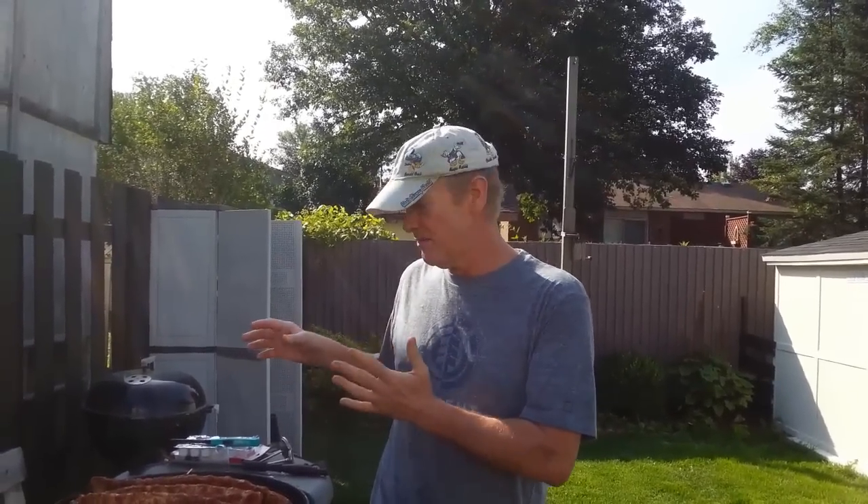I threw away my rib racks last winter, fully intending to buy some new ones this spring. However, because I injured my hand, I haven't been able to barbecue. Now it's August, I've got ribs, and I have company coming over. I can't find my rib racks, so I raced to five different stores — they're all sold out. The season has ended up here in the north.